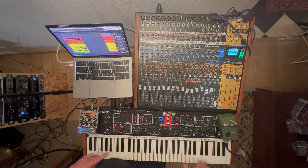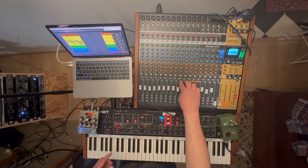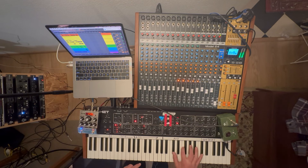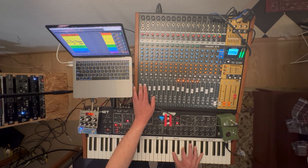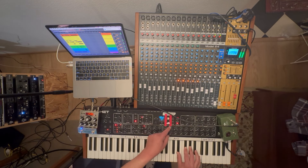I'm going to do the arpeggiator at the end — try to play along. I have to mute the arpeggiator on the track. I did it. Now you slowly roll the envelope amount down. I wasn't even on the right chord, you guys.